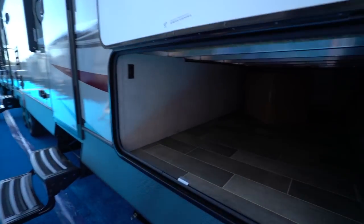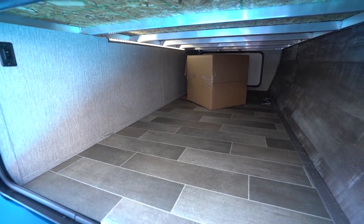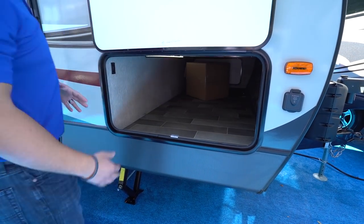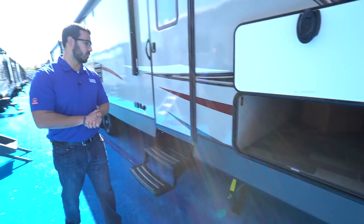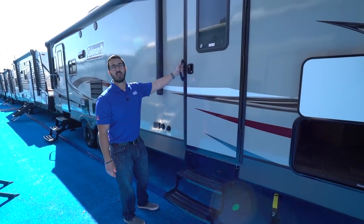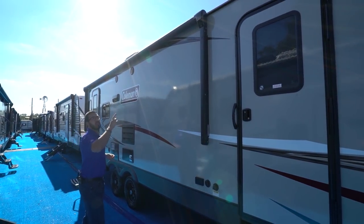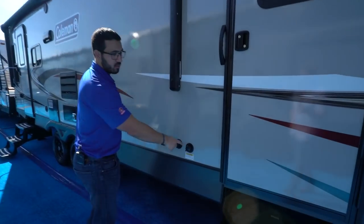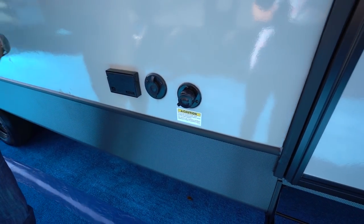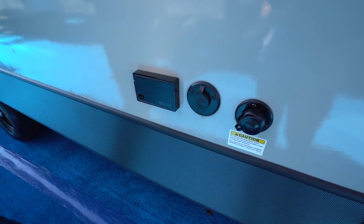Inside the front storage you can see the massive pass-through with an LED light strip for nighttime use. The door is very wide — much larger than typical — so even big executive chairs can fit in the pass-through. The secondary entrance leads into the master bedroom, so they give you two foldable steps and a smaller grab handle. The power awning rolls out and back with the touch of a button, and has an LED light strip for light at night. The black tank flush is super handy — just hook a hose up here and built-in sprayers wash everything out of the black tank for you, instead of sticking a hose down the toilet or using ice cubes.